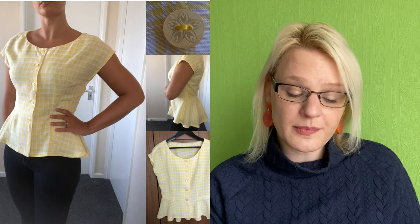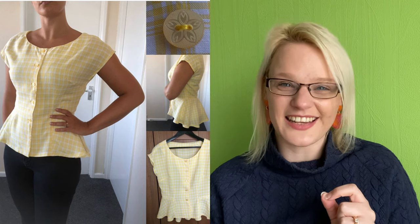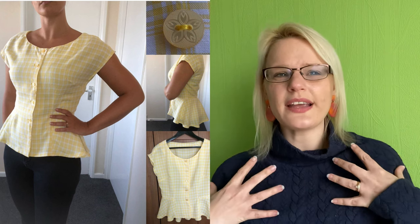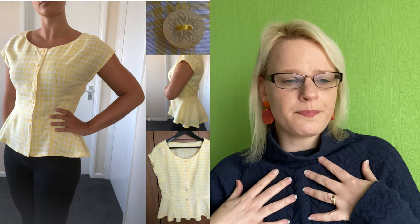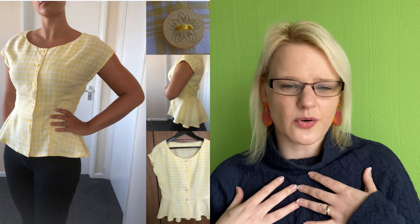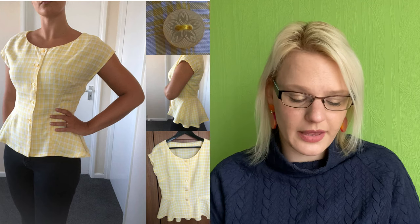After that was a vintage style shirt — Simplicity 1590. I loved making this shirt and everything about it, like the yellow fabric and the style. But I wasn't really wearing it. It was quite roomy up top — fine around the waist, but just too much fabric up here. I just wasn't reaching for it. It's a lovely shirt, but I thought I'm going to have to donate it. So that one is going to a new home.